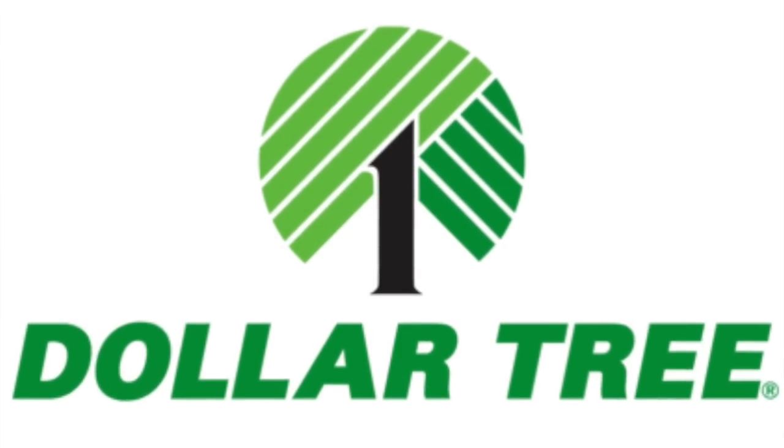In today's video, I am so excited because I have a Dollar Tree Christmas DIY that I know you're going to love. So if that's something you're interested in, then just keep watching.